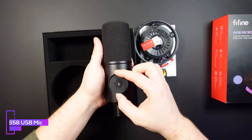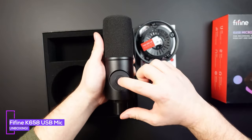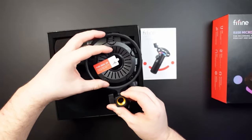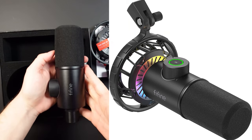Here we are with the Fine Fine K658 microphone for recording, streaming, podcasting, and gaming. It's USB, it's got a mute button, and a gain control around the outside. First thing you notice is the shock mount, which has a label on it — the reason for that label is because the RGB bounces off the back panel. It's just an aesthetic thing really.